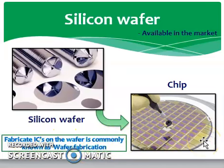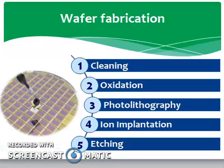So wafer fabrication is a very huge topic again, so it will be divided into five parts. Let's start with wafer fabrication. What are the five steps? First one is cleaning. Second one is oxidation. Third one is photolithography. Fourth one is ion implantation. And the last one is etching. Let's discuss each step.